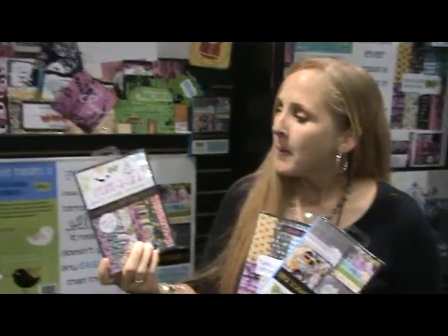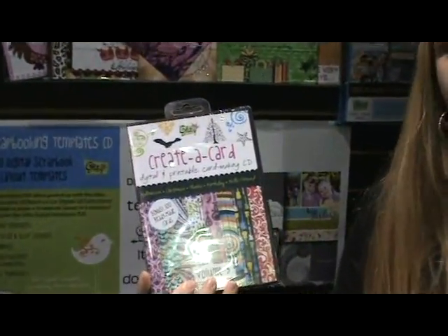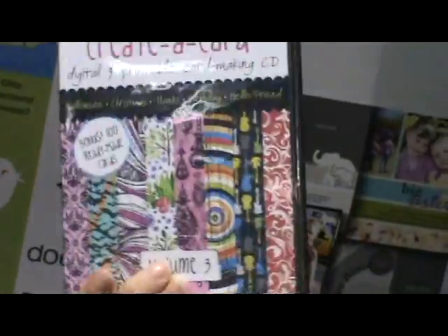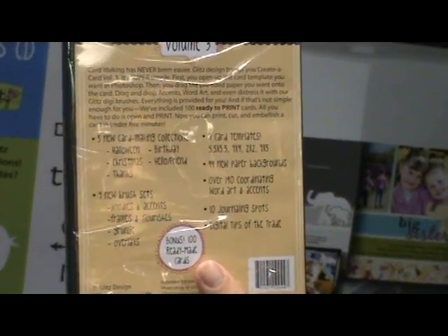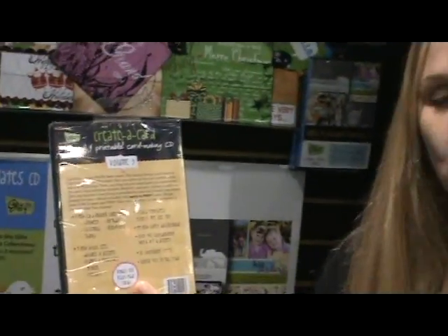We don't want to forget to show you the digital products from Glitz. The Creative Card CD has a hundred fabulous pre-designed cards ready for you to print out and embellish. It also comes with the full card making collection — papers, brush sets, and more — so you can enhance pages on your own if you have time, or just use the 100 pre-designed pages and you're done. It's a great collection, ready to be embellished.